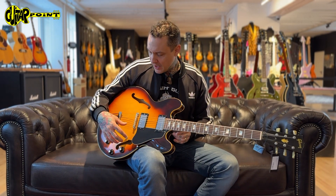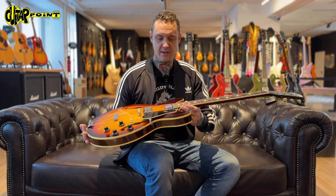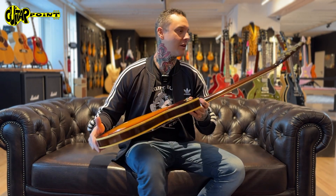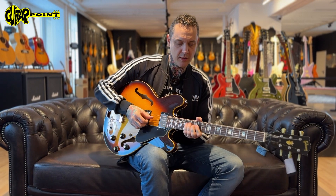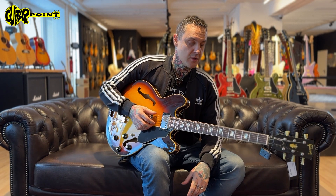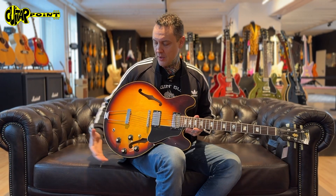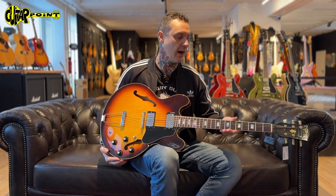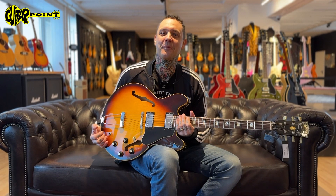The guitar is original — you can see the lacquer, it looks even newer than some custom shop models. It's ready for you to pick it up and check it out in our shop, or do it online and listen to our friend Carlos's beautiful playing in the background. We'll show you some of the details, and if you have questions, give us a call, send an email, or come by. Tschüss.